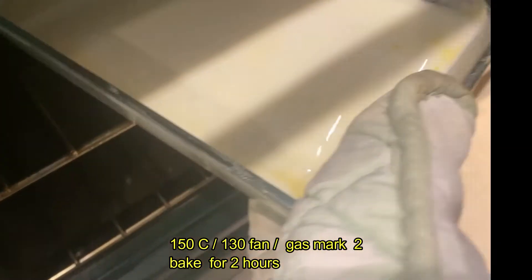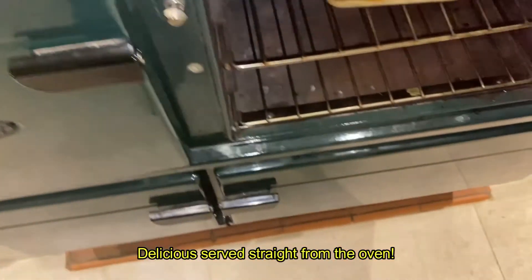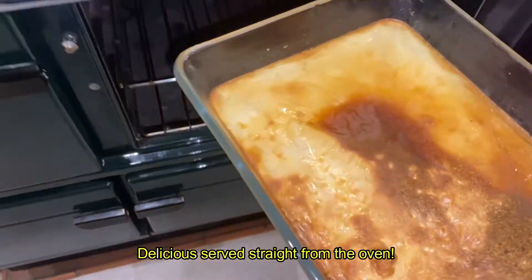We're then ready to put this in the oven and bake for about two hours. After this time, delicious rice pudding.